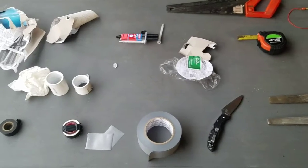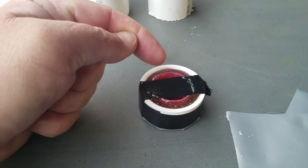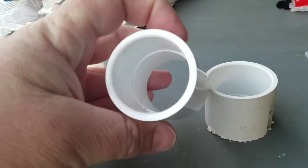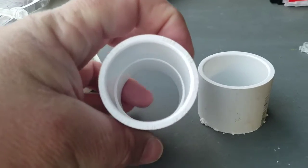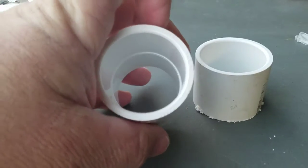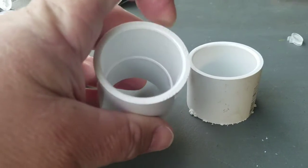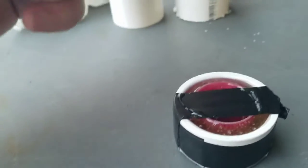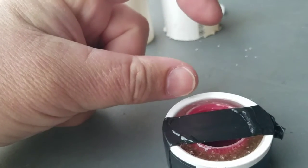We took two lids from two-liter bottles — the caps. We went down and got inch-and-a-quarter couplings. You can do it with inch-and-a-half or probably one inch, but we went with inch-and-a-quarter — seemed like the right size. The two caps together were right at about one inch tall.